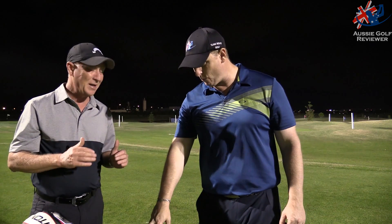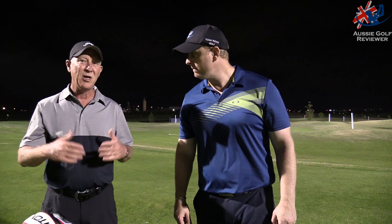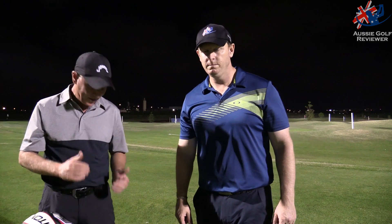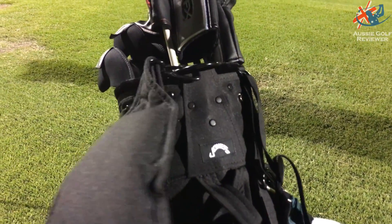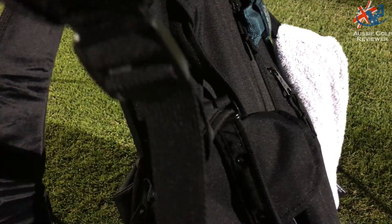It's lightweight, which I love, because I take the kids out sometimes and we just go and play a couple of holes. I'm not going to take a pull buggy or anything else, so that's why I love a stand bag. The strap system is great too — it's got a normal single strap option. I'll get a close-up of that to show you properly.